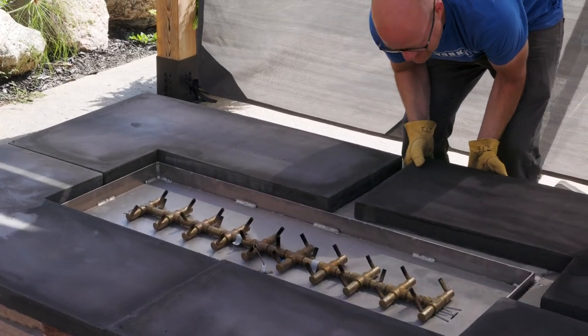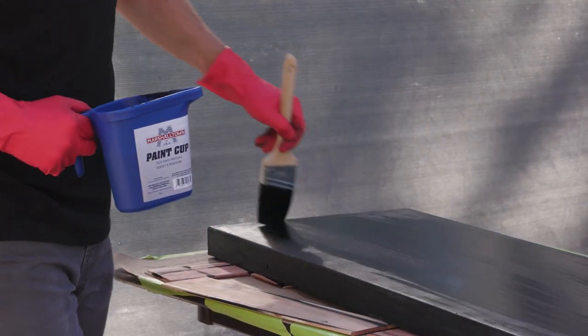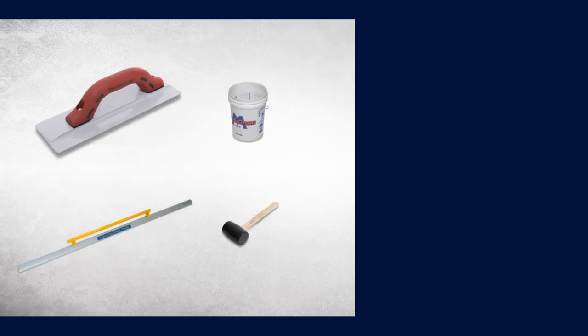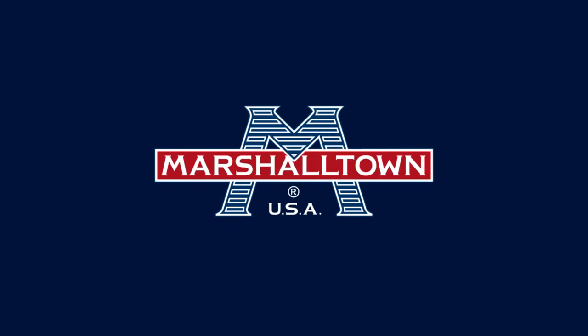Now the four L-shaped concrete countertop sections are done. Make sure and watch part 3 to see how to stain and seal the countertops. Get all the tools you need for your concrete countertop project at Marshalltown.